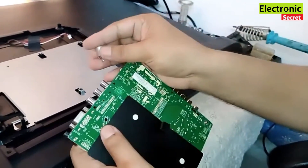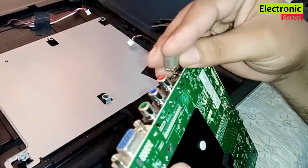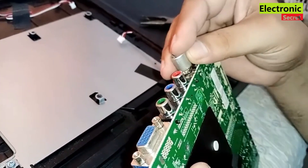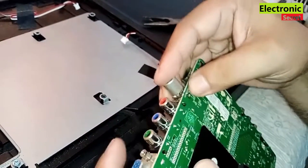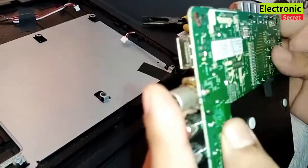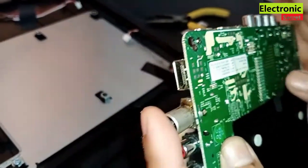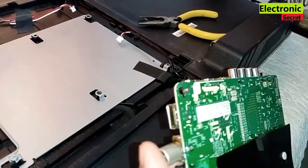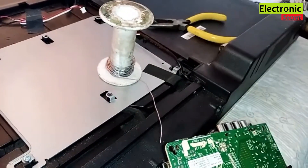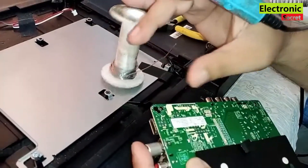Carefully insert the central pin iron inside the box so that the ground and center pin don't touch each other. Now preheat your soldering iron. One important thing: your soldering iron must be 60 watt or greater, because a 40 watt iron will not work.